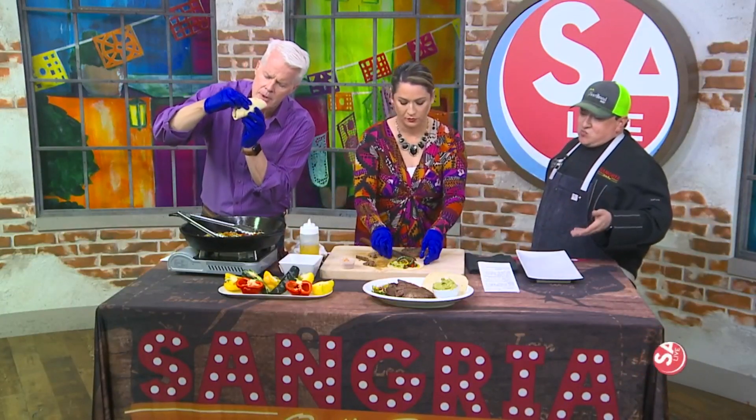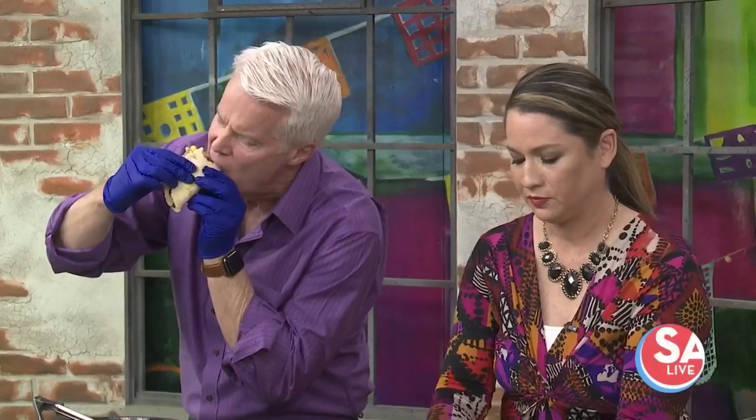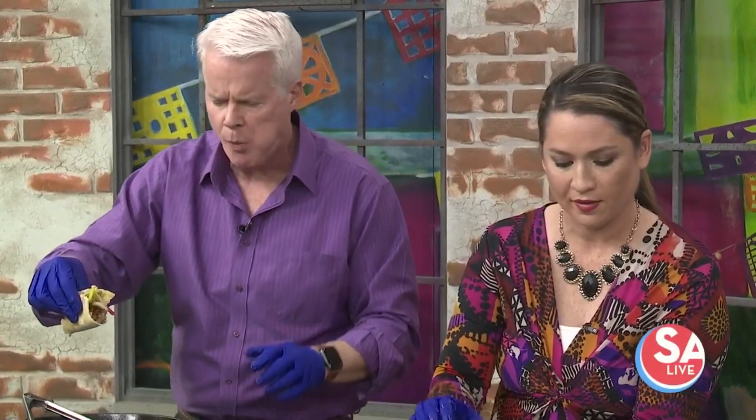It'll come with cheese and guacamole and a couple of salsas. It's going to be a platter for two, so you get a nice plate like that with all kinds of goodies. And it'll be on the new dinner menu.